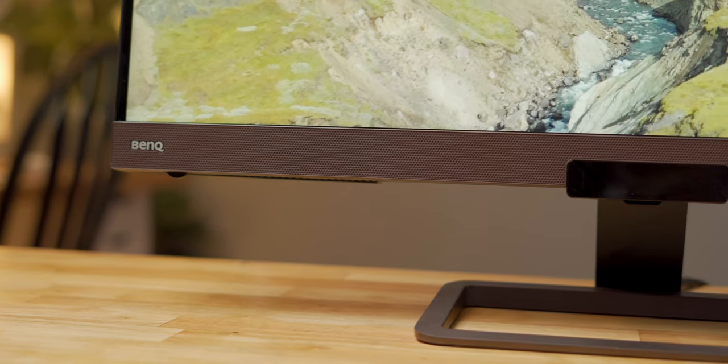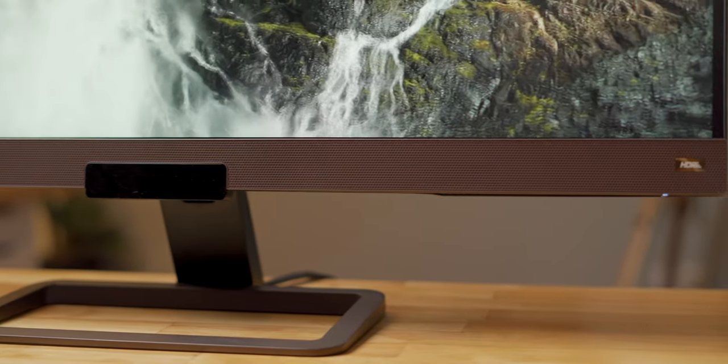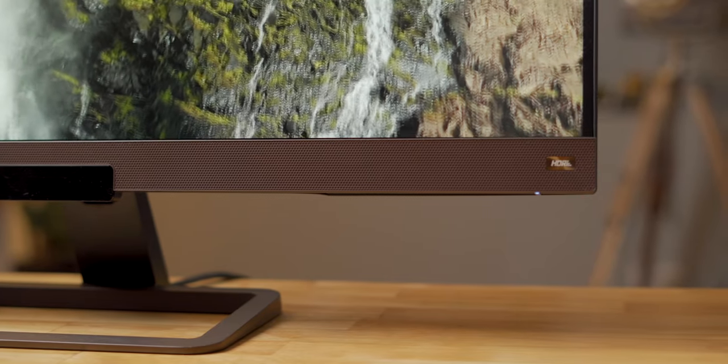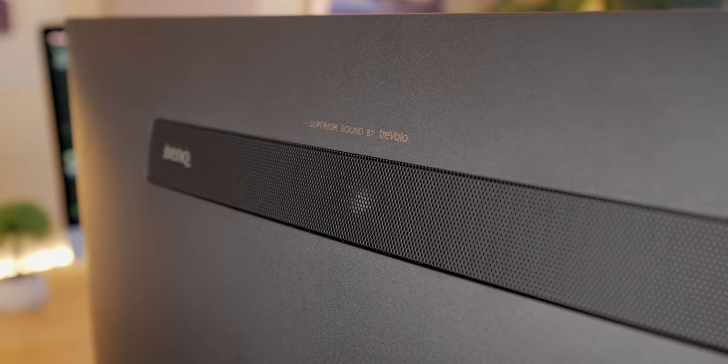This brown accent strip down here serves a much more important purpose than looks though. Inside there are two front-facing 2-watt stereo speakers, almost like a mini soundbar, and that's paired with a 5-watt Travolo subwoofer that hangs out on the back of the monitor. This is the first standalone computer monitor I've come across that actually tries to produce decent sound — but does it succeed?